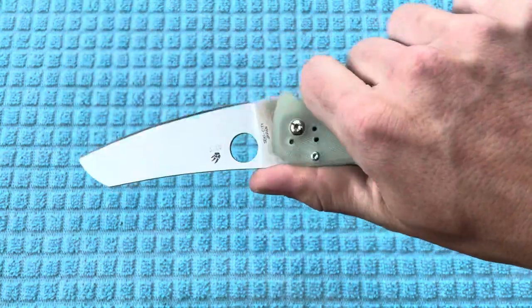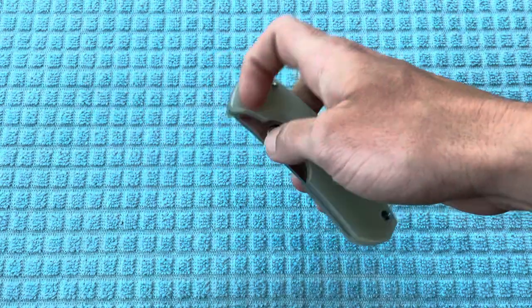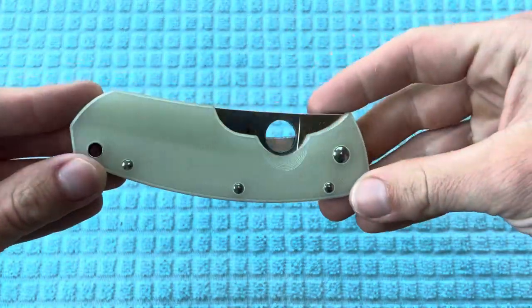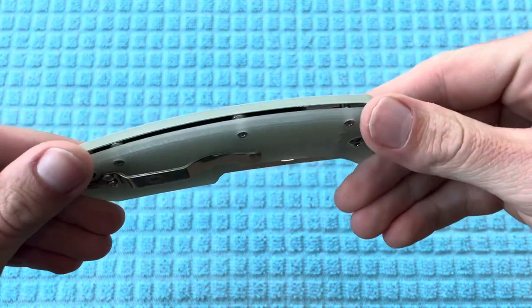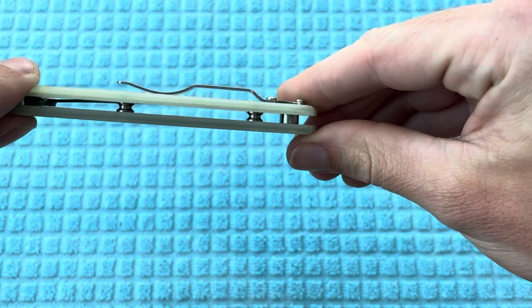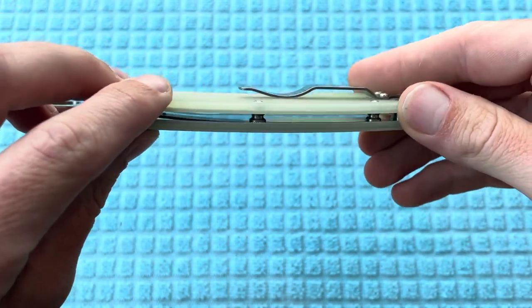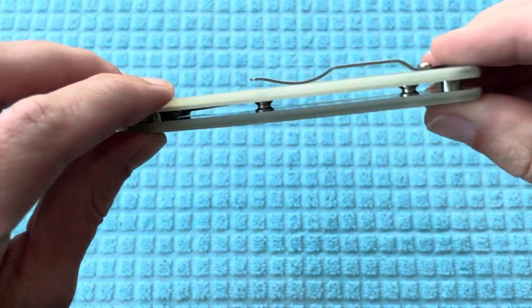It's an exclusive from Blade HQ, and I've always wanted one of these. This design is just really, really hard to get your hands on, especially for an affordable price. Really love the open back construction right here. I don't know if they have any custom backscales or anything, but I'm definitely going to leave it stock as is.